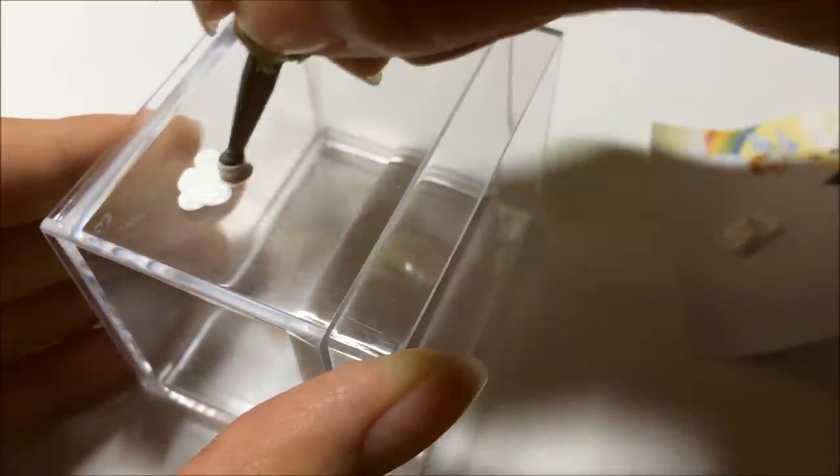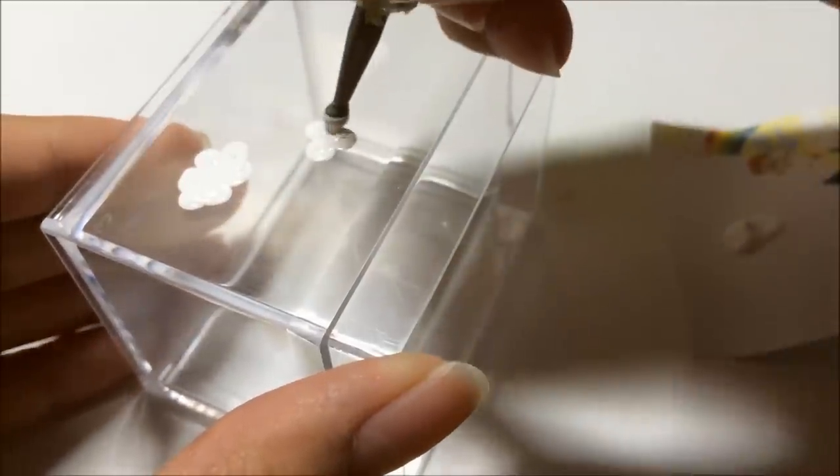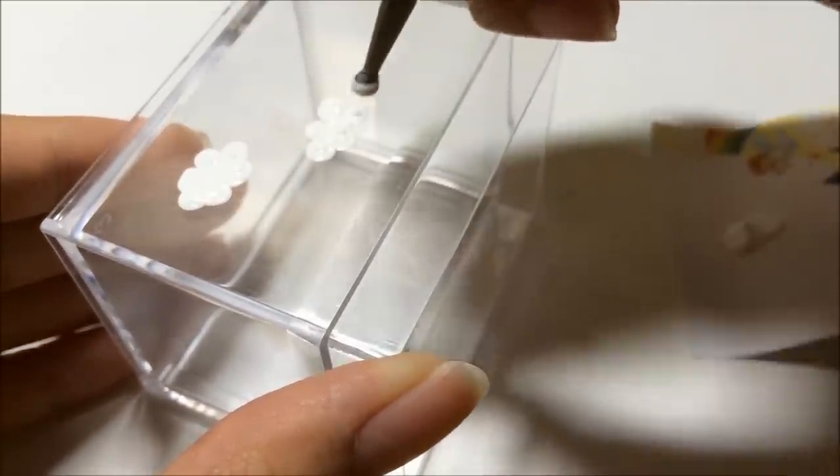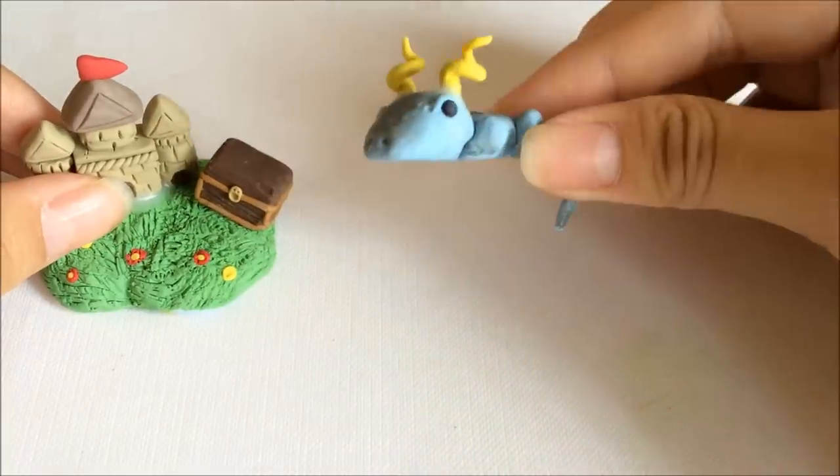I'm grabbing some acrylic paints and painting some clouds on the outside of the box. Just follow what I'm doing - add a couple of clouds. After that, go ahead and bake your clay.